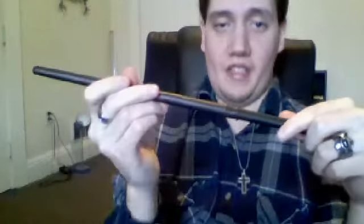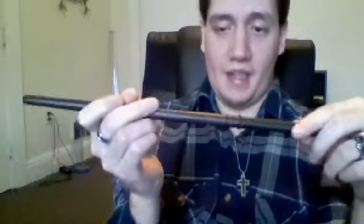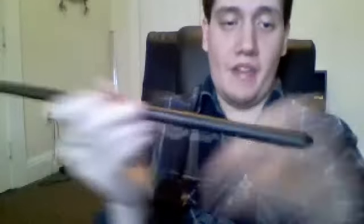This is my second Noble Collection wand. My first was James Potter's wand, but this is my first in the Ollivanders collection box. If anyone never noticed, there's a small groove right there on the handle — pretty cool, gives it some character a little bit.